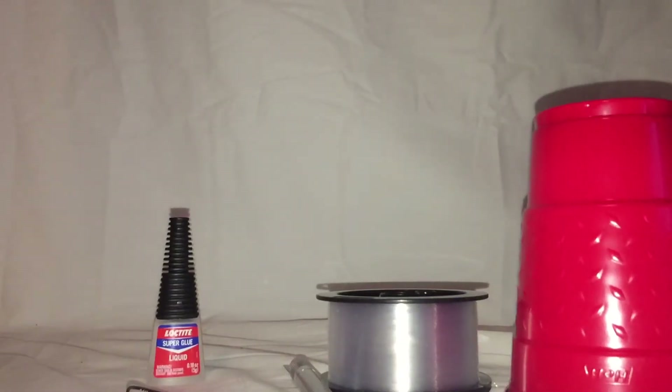Hey everyone, Chris Fearn here. I've got a quick little tutorial that I want to show you guys to show you how to fix Mattel's Ghostbusters figures if the hoses break on you.